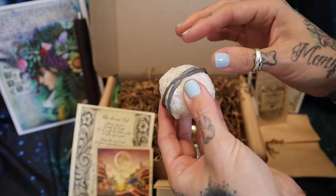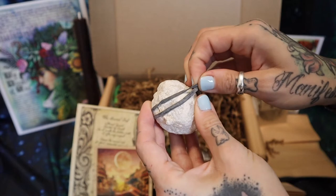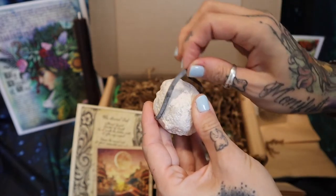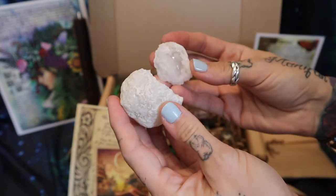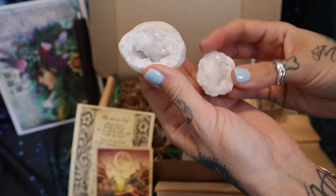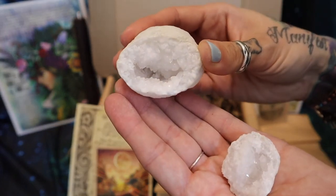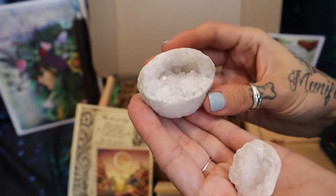I am stoked right now — this is a geode that they have elasticked closed. This is the first geode I've ever opened in my life. I'm pumped. Wow, look at that! Oh, I hope you can see how pretty that is on camera. Look at the sparkles!